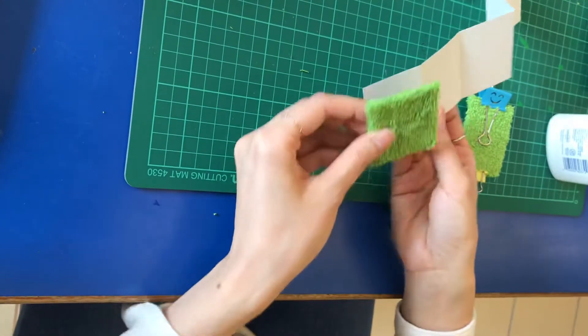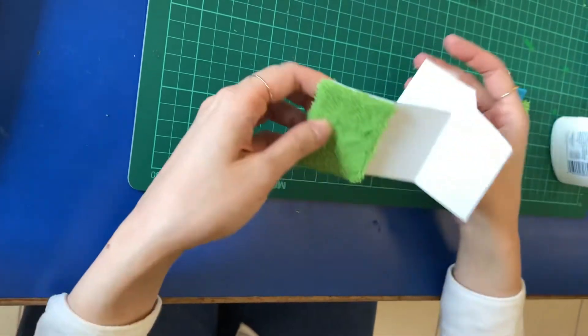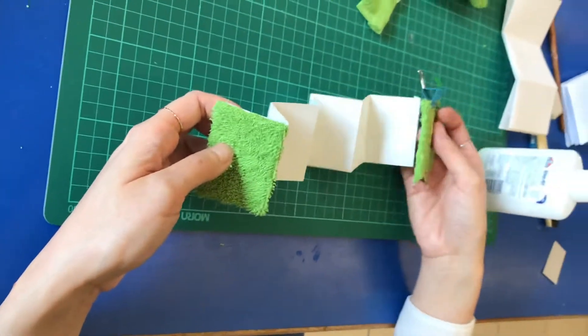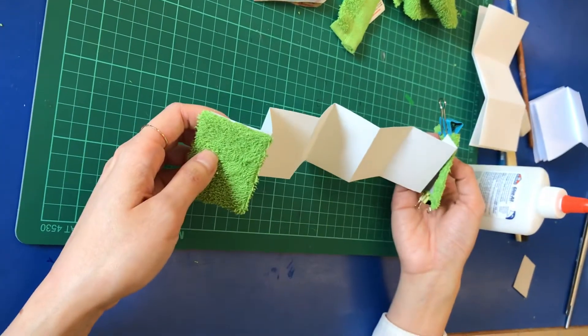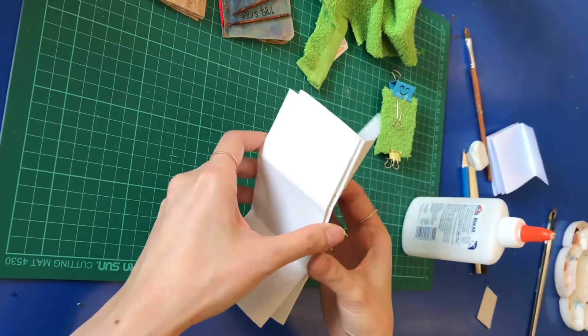When you stick one piece at the front and one at the back, you have the basic structure of your book. Another method you can use is also just using papers — this time I just fold the paper into six sections.